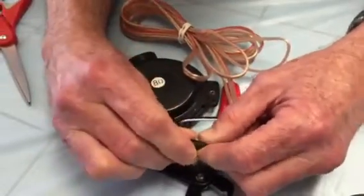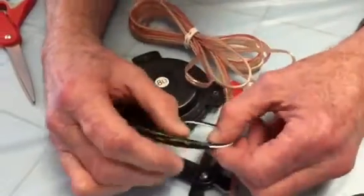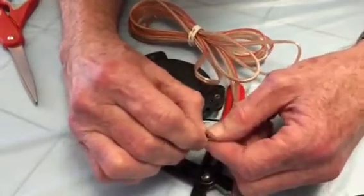Okay, now I've taped the bottom part of it. We now have the tape connected to the base.